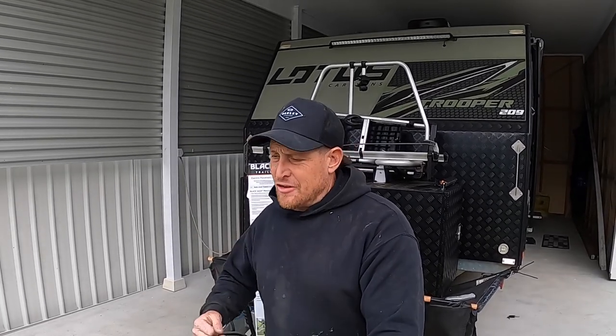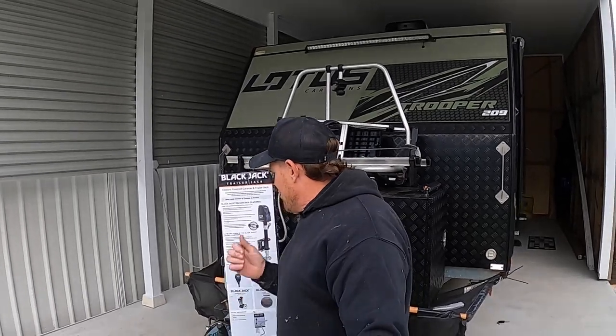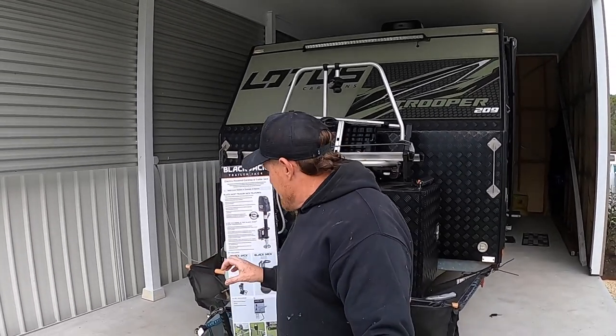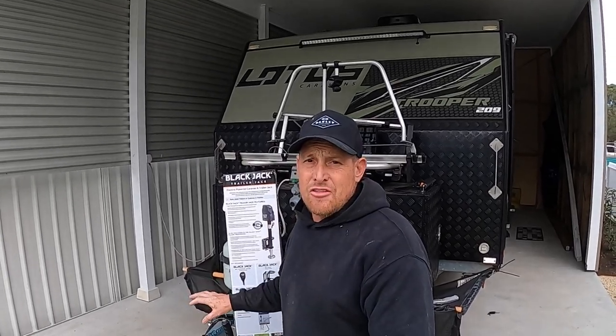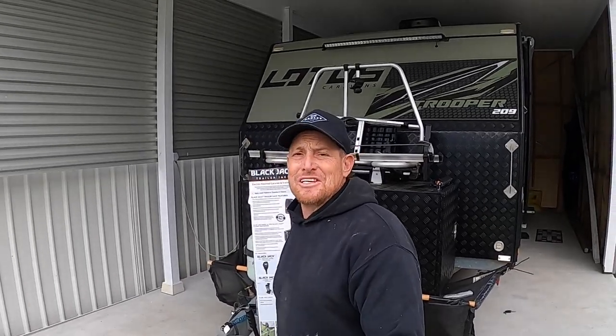Are you sick to death of using the jockey wheel, taking it on and off the front of your van, using the old jack-style ones to lift up the front - always worried about whether it's going to work? Look no further: BlackJack Trailer Jack. These little guys are 12 volt. They mount onto the A-frame, they stay on the A-frame while you travel - no taking it on and off. They've got an adjustable fold-up leg and can hold up to 1600 kilos. Let's get it set up and I'll show you how easy it is.